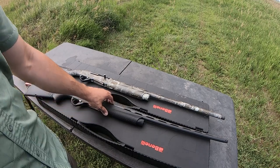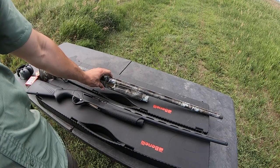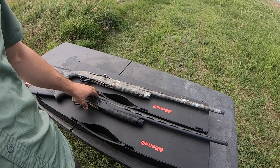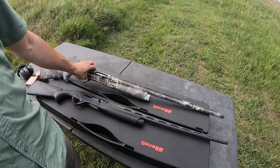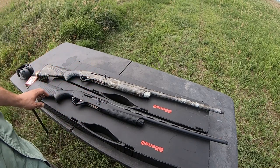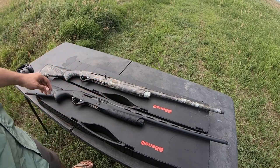The carbon fiber rib looks to be a slightly higher profile, but when you take into consideration how much skinnier the barrel is on the 28 gauge, it really puts you at approximately the same height and gives you approximately the same point of aim and point of impact with the bore axis as the 12 gauge variant.